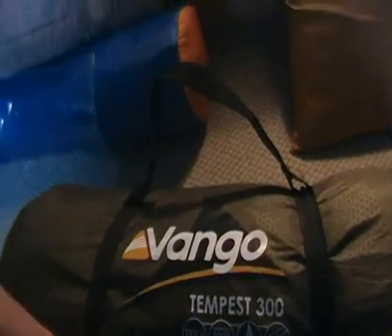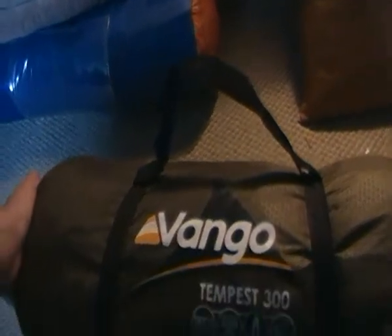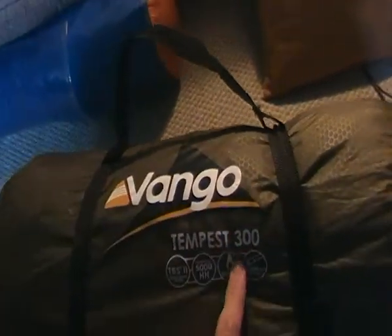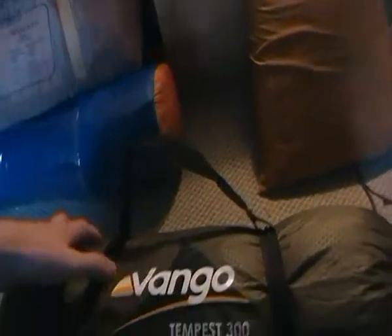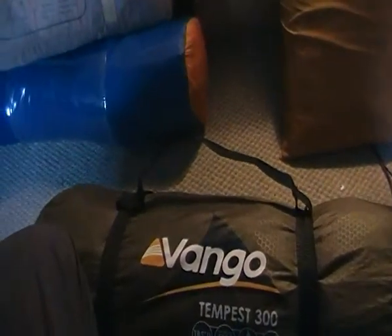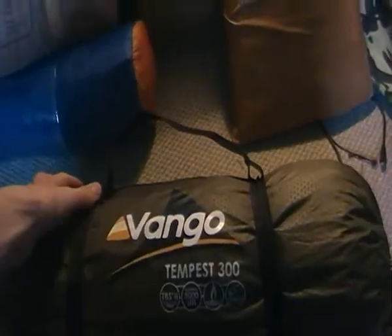So for the price, the Tempest 300 is a really good alternative. They come in the 200, 300, and I think also a 400 — so a two man, a three man, and a four man. I bought the mid-range three man because I found the two man was alright but wasn't as spacious. So I went for the bit of extra space. Hope you enjoy my videos guys — Wild Venture, over and out.